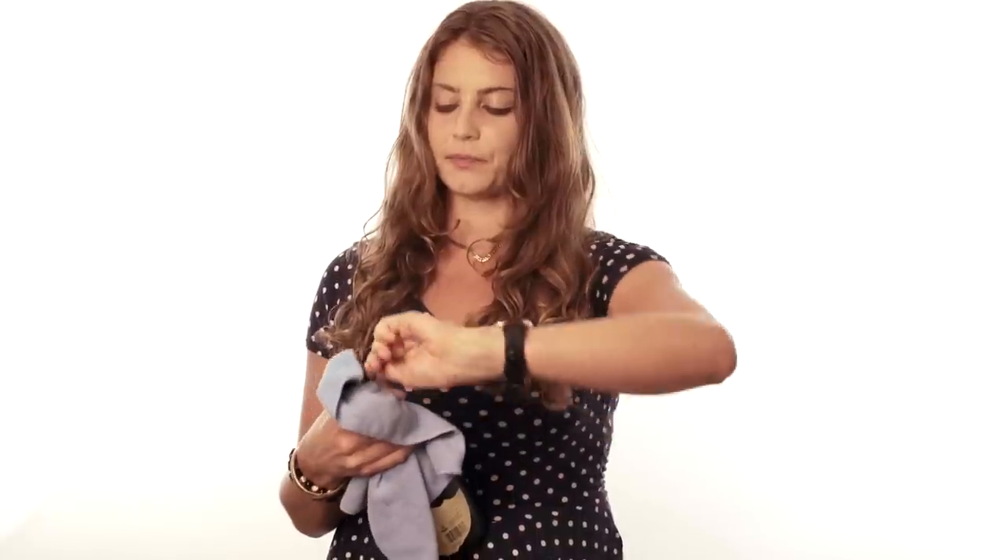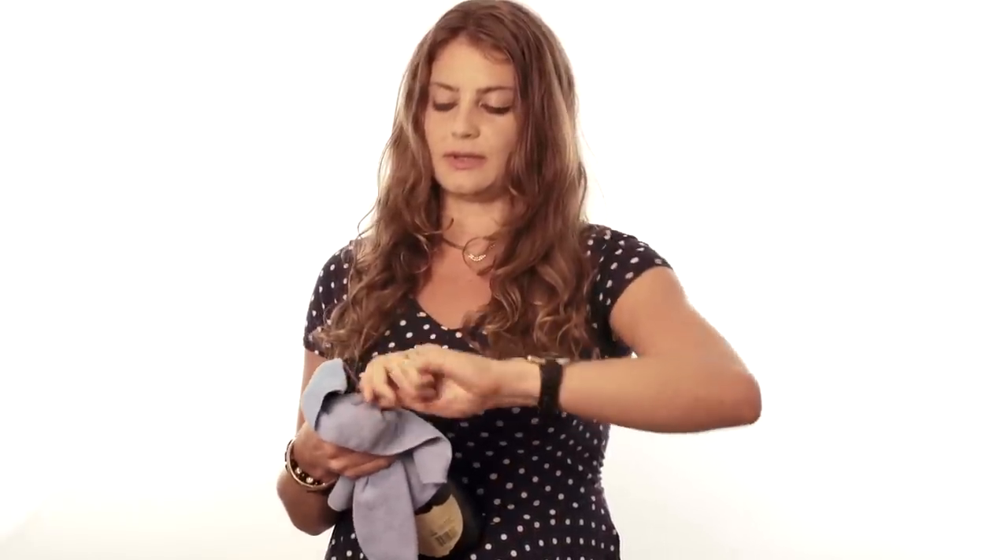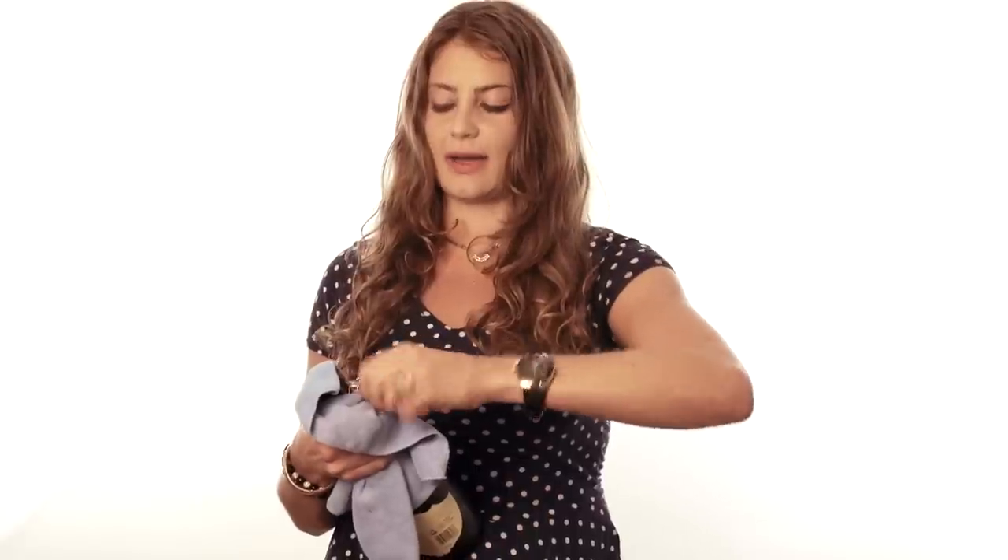Next, you want to cover the top of the cork with a little towel, because sometimes you can have a little accident if the cork is loose and it can come off. So you want to cover that nicely just in case, and then you want to start unscrewing the wire. Just slowly unscrew it so no accidents happen.